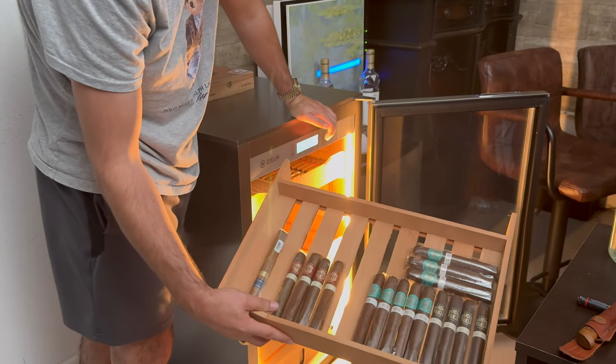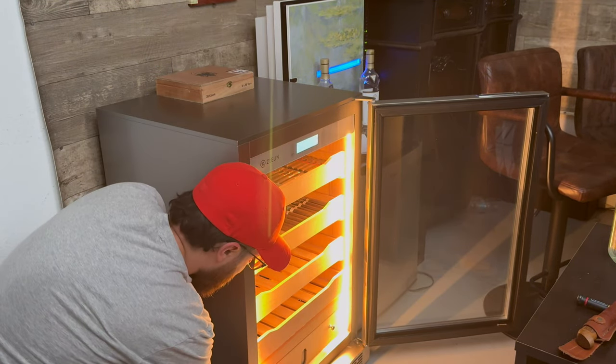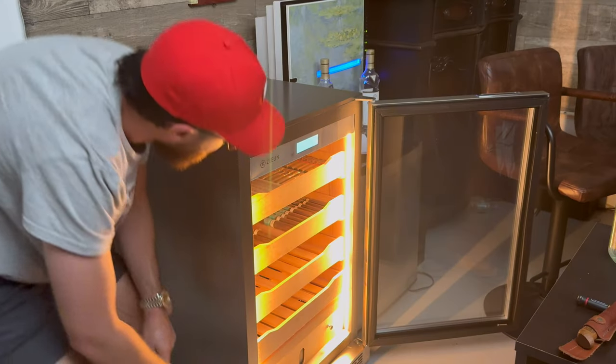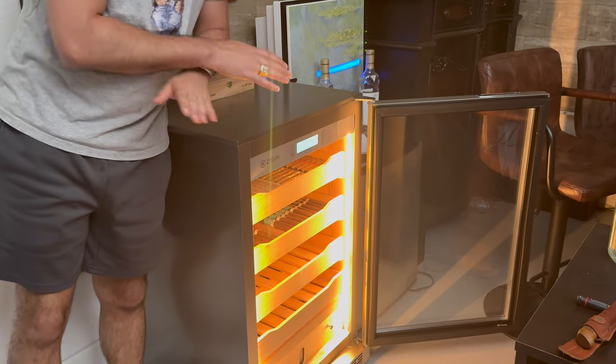Another drawer down here — we've got some Sancho Panza cigars in here. Down here is where the magic happens. You pour your distilled water into this side, put this bad boy in here, and set it to your desired humidity. Guess what? It's going to stay there the whole time.